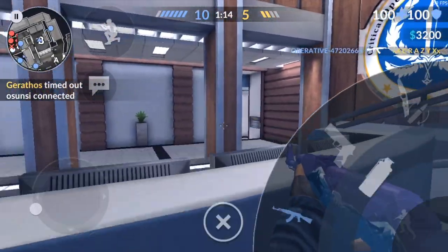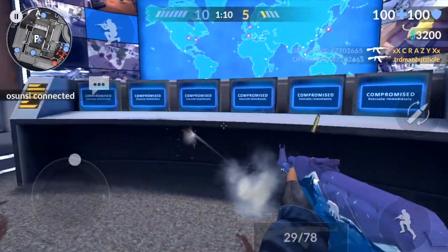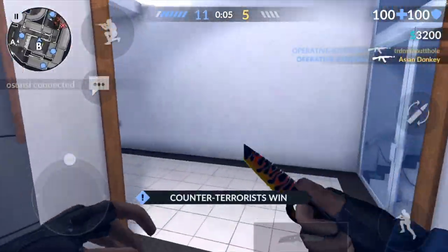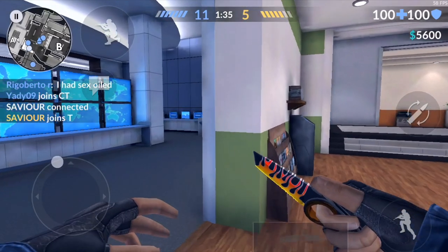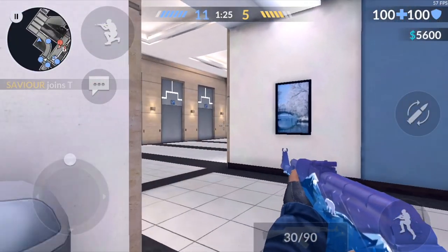When you have to throw your grenade it's a lot weirder too — you have to hold down on the sensitivity as well. And when you want to plant the bomb, you also have to hold it down. I don't know why I'm going to do this but we're going to rush here with no flashbangs or anything.